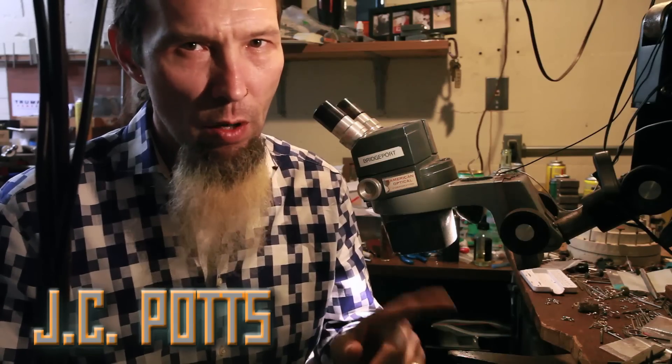This week on The Modified World, doing a little experiment on some non-standard stuff for science. Stay tuned.